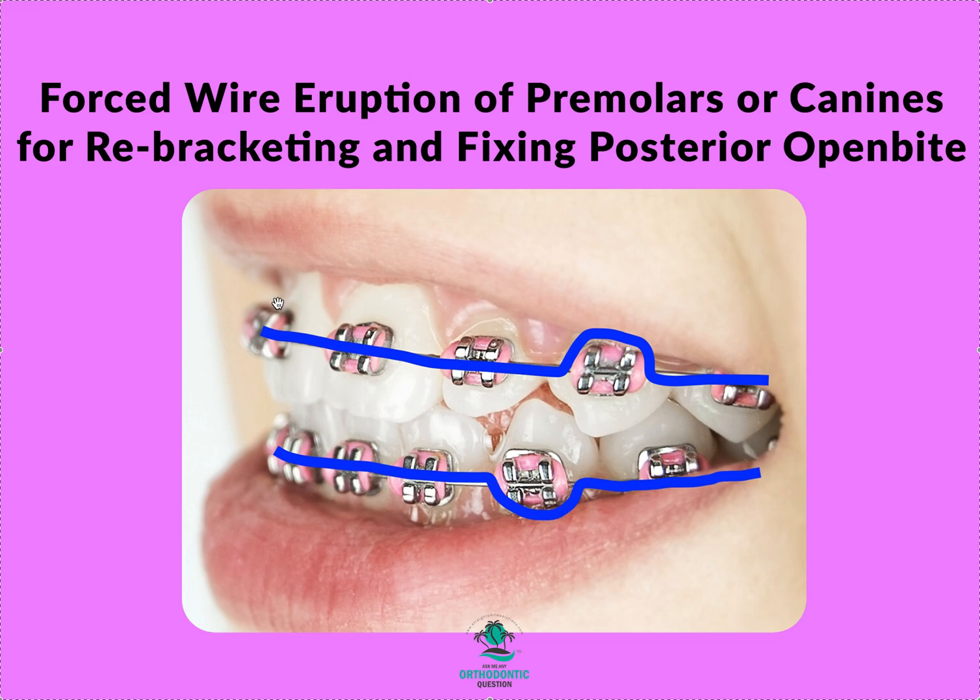Take the 18 NiTi that you already have in and tie it in normally on all the other teeth. On the tooth you want to force erupt, take the tie off. There's a little lip under the bracket — you run the 18 NiTi under the bracket with no tie, then continue tying in normally on the adjacent teeth and run it through the tube.